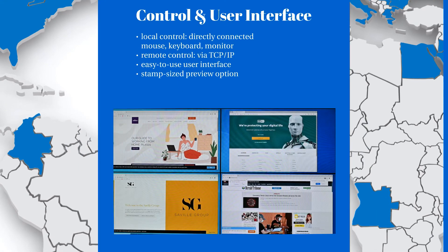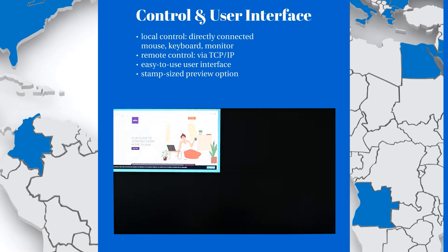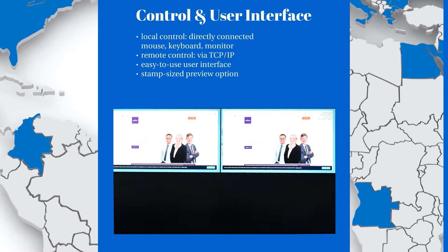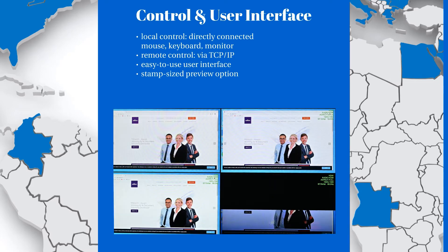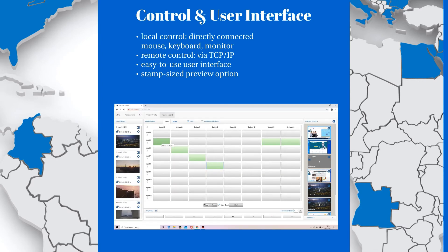This device can be controlled locally by connecting a local keyboard, mouse, and monitor to the chassis. You can also control it remotely through TCP/IP LAN by connecting a laptop or operator PC to the same network. This is possible by typing the TCP/IP address of your device into a web browser.